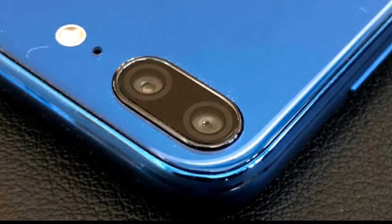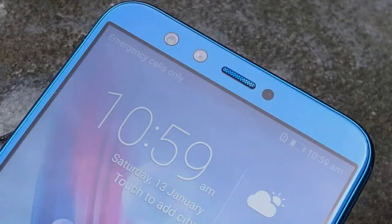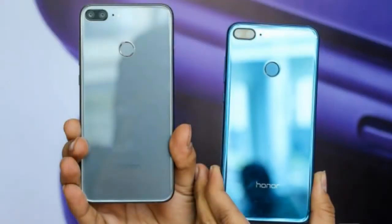The Honor 9 Lite packs a dual camera setup on both the front and the rear. There is a 13-megapixel lens for the heavy lifting along with a 2-megapixel lens for capturing depth information. The 2-megapixel camera also helps improve low-light performance, as one expects on a dual camera smartphone.